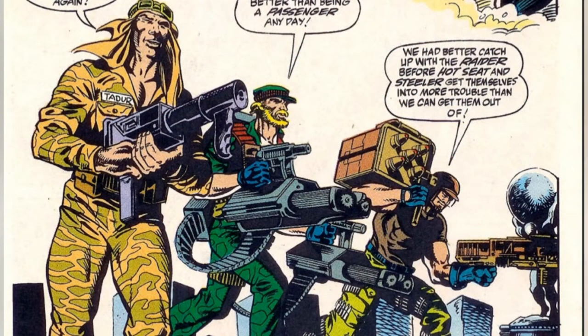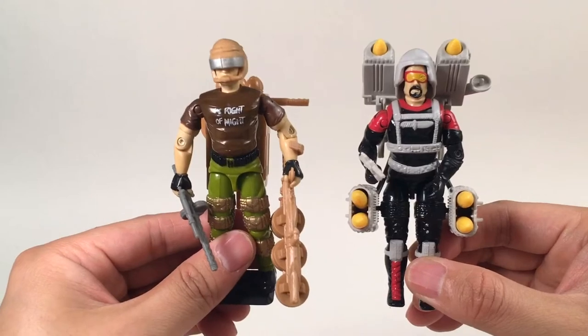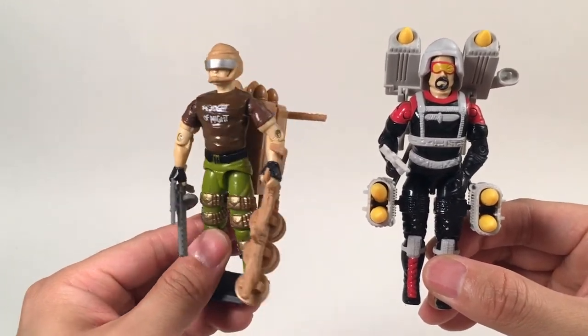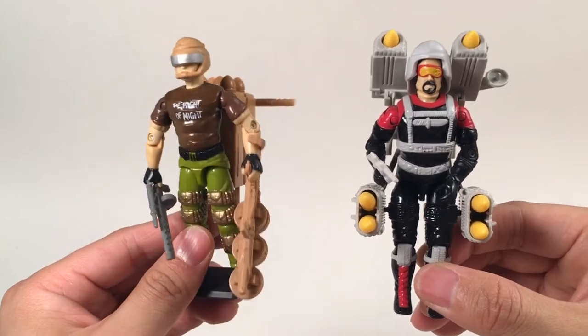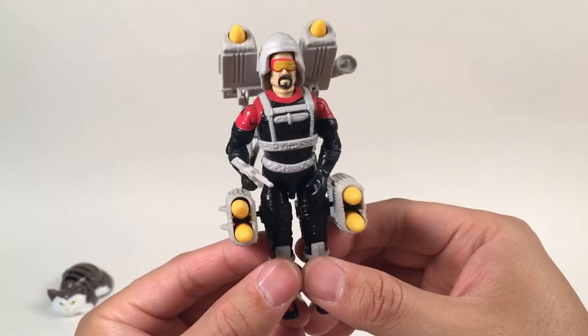In that episode, his arch enemy on the GI Joe team, Salvo, also made his first appearance. We're going to review that figure next month — he's also a very cool figure, loaded with heavy missiles. So before we look at this figure, let's read his filecard to get information about this guy.